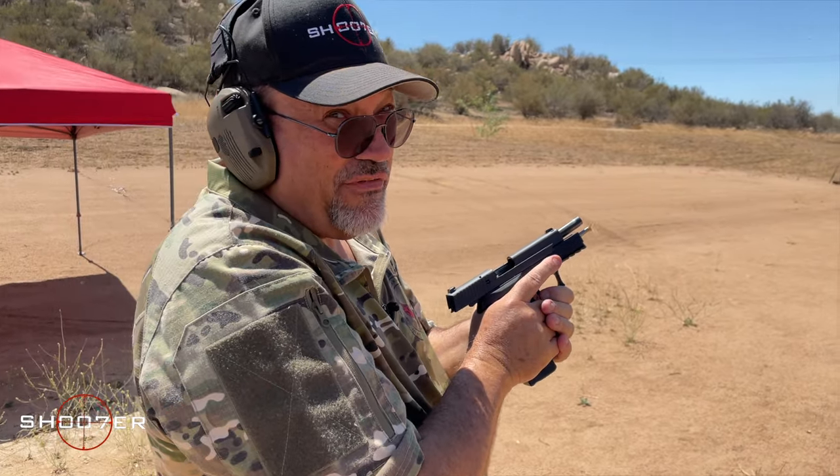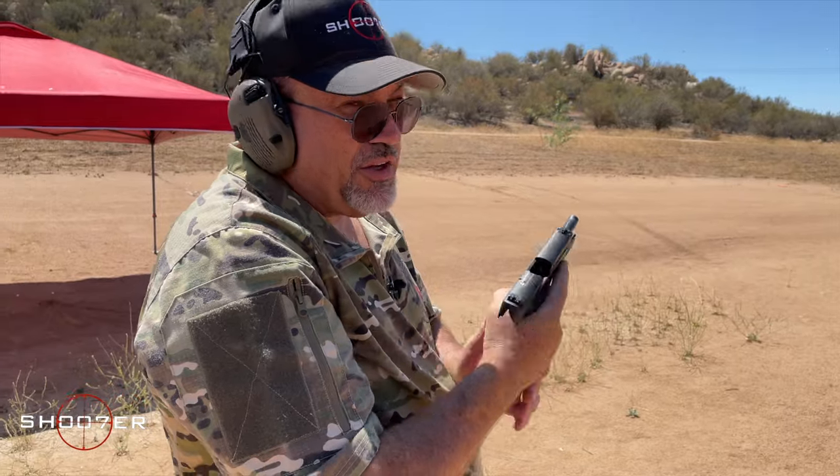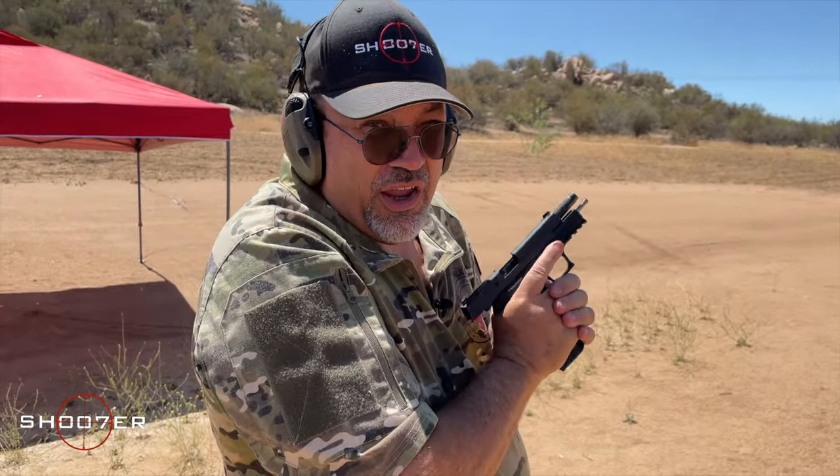That was fun! All right. I need to spend a little bit more time with this — like a thousand rounds — and that should really do it for me.